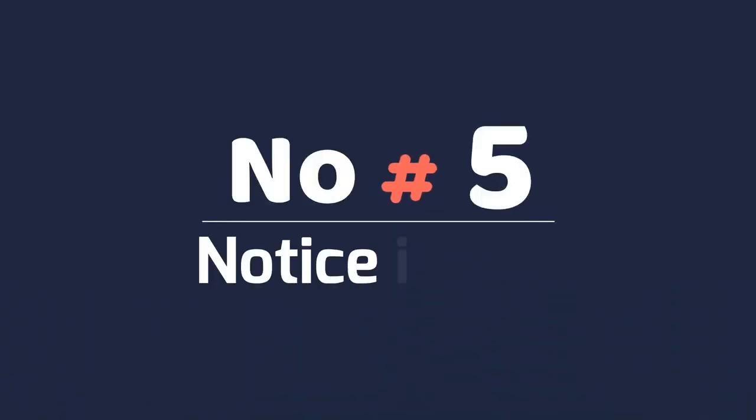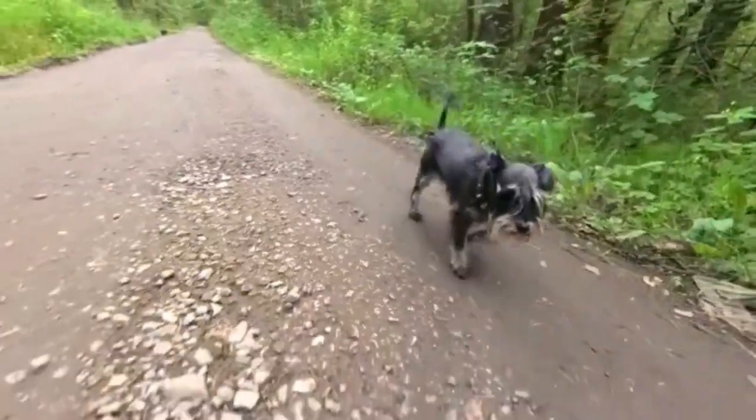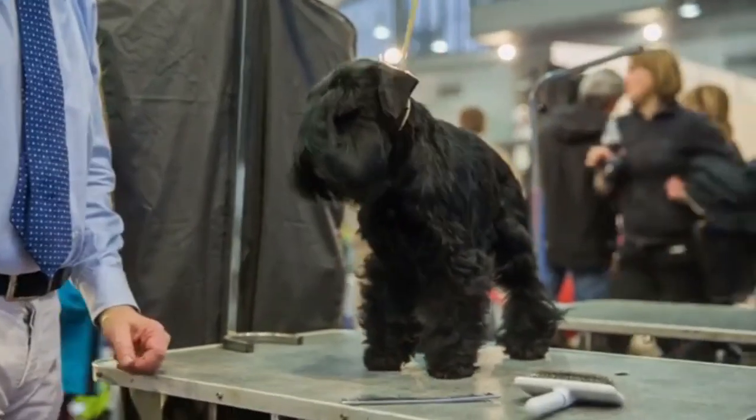Number 5: Notice its size. Miniature schnauzers are small but are not considered a toy breed. On average, this breed stands 12 to 14 inches tall at the shoulder and weighs between 11 and 20 pounds.